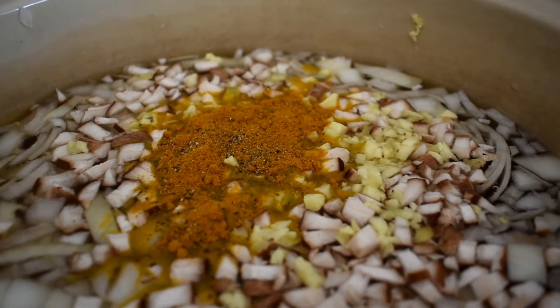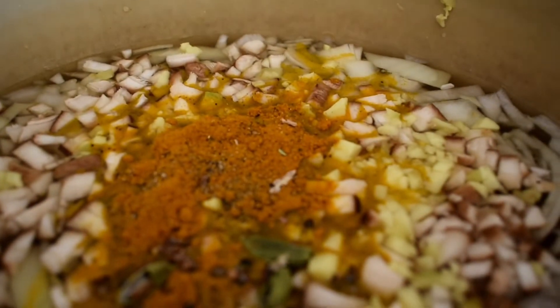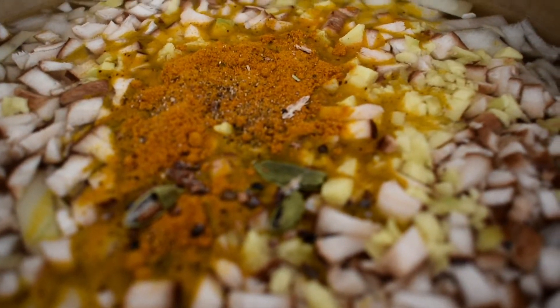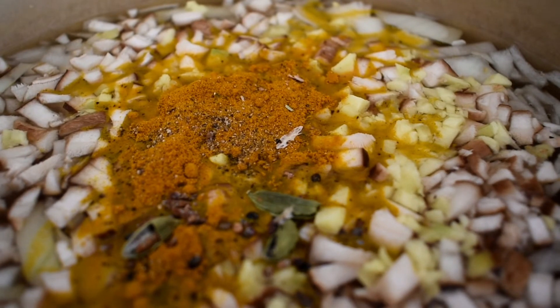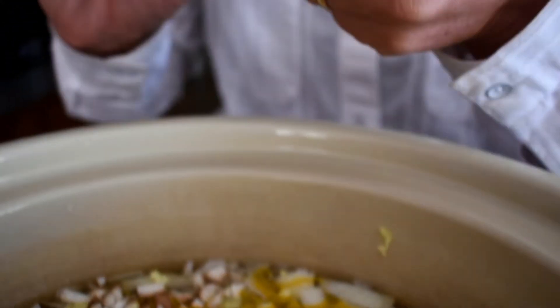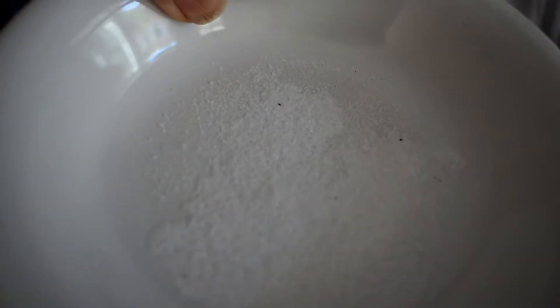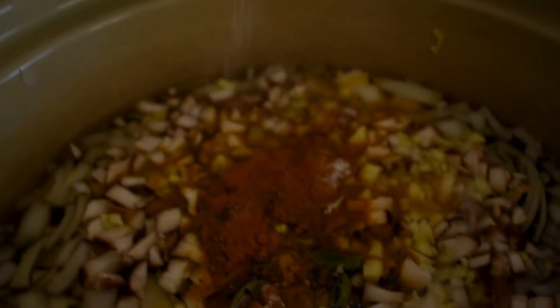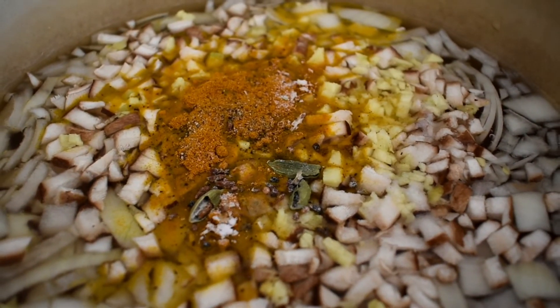And now the cardamom pods — some of the seeds actually did pop out, so we're just going to toss these in. This is going to be a burst of flavor in the soup. I did six cardamom pods. And then I have one last thing: salt. It's not always the healthiest, but salt does bring some extra flavor into the congee. That's about a teaspoon of salt — you can eliminate it, you don't need to add salt at all.